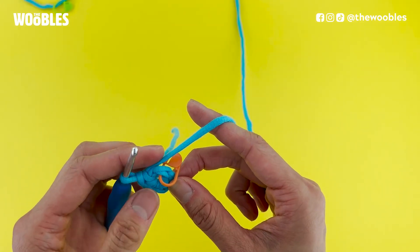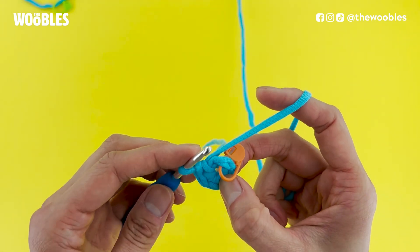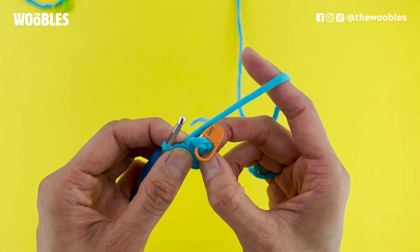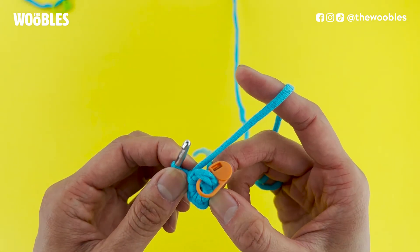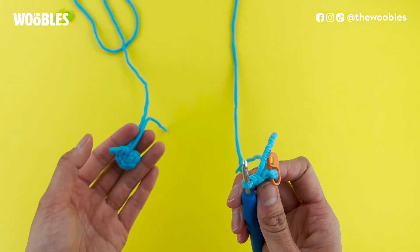Now remember, there is going to be a hole in the middle of your loop with this method. But the tighter you can make those chains in the very beginning, the smaller this hole is going to be. If you don't like the look of this hole, you can always try learning how to do the magic loop instead, which is a little bit harder.